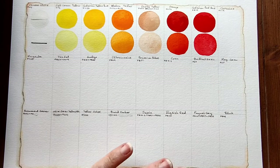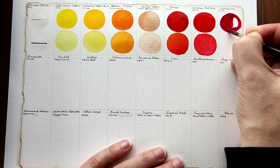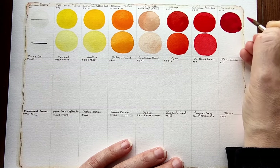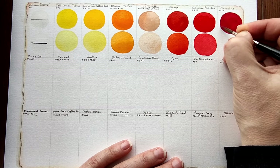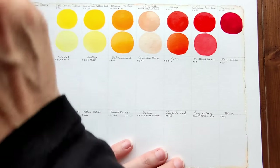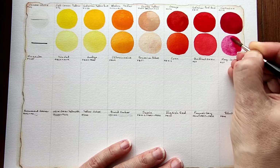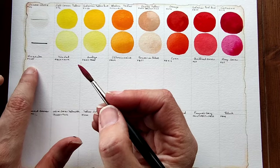Next we have carmine which is PB19. I'm very familiar with PB19 — we all are, I think. It's in most palettes, like most mixing palettes that are being sold. A nice cool pink when diluted. Next we have magenta which is PV42.